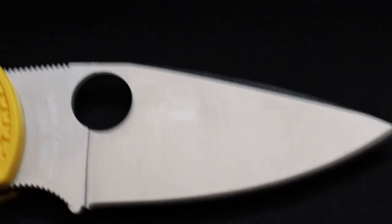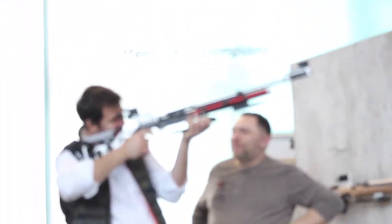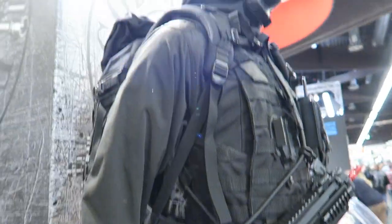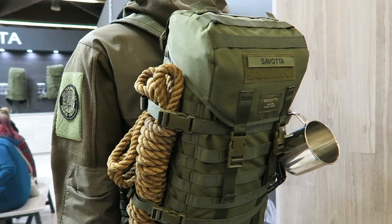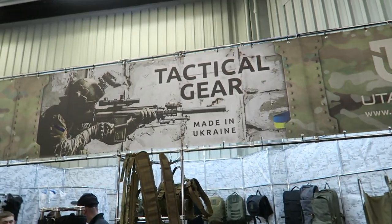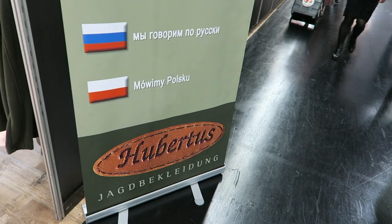I've only had it for a couple of months. I actually picked this up at the IWA trade show earlier in the year. IWA is basically the European version of SHOT Show — I've said that in some of my other videos. I'll link the video where I talk to Spyderco's Eric Lesser, the president, down below if you'd like to see that.